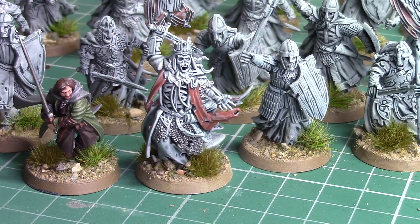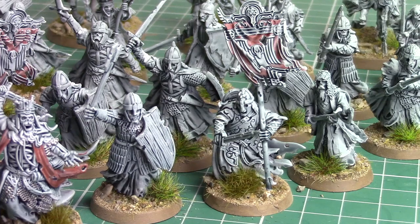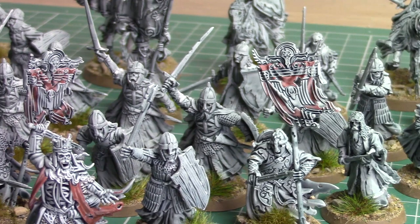As some of you guys will know, I recently started painting up my Return of the King Legendary Legion. When I found out that the King and the Heralds were coming out I was really excited to add these to the ranks, and I thought I would share my painting experience of these guys with you at home.